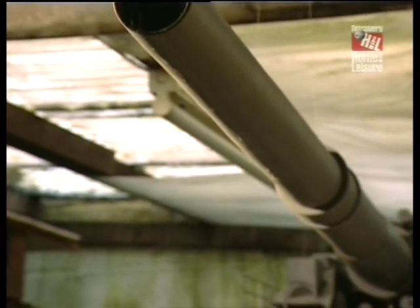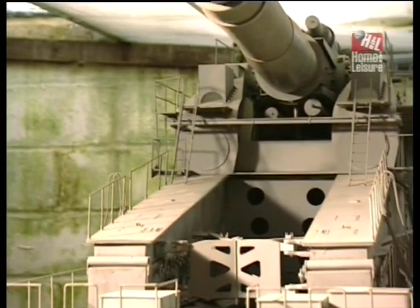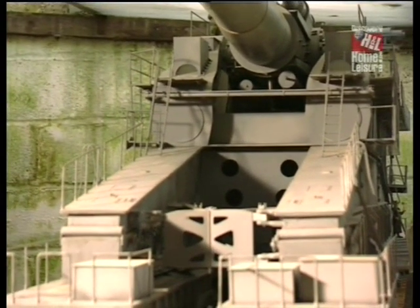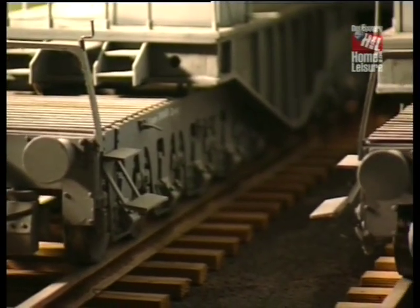The caliber of the gun is 80 centimeters. It had a penetration of one meter of armor steel, or failing that, it could go through seven meters of concrete or 30 meters of solid earth.